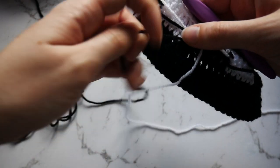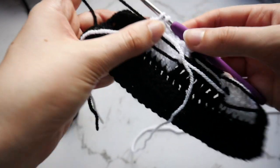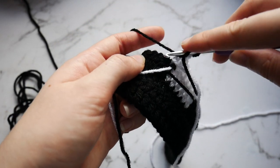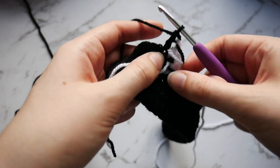Drop that yarn to the front and pick up your black. Go into those last 2 loops with the black, then go into the next 4 stitches with a double crochet in your black. And that finishes that row.